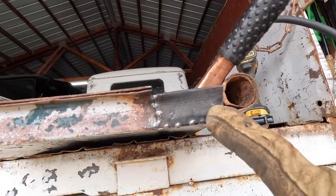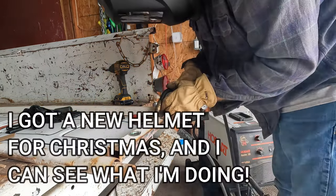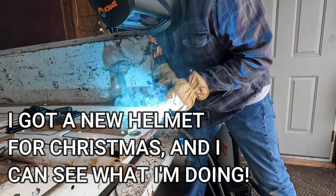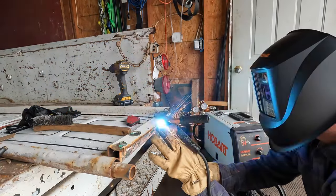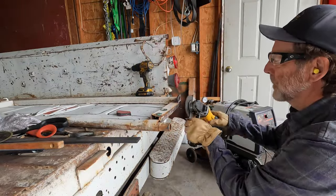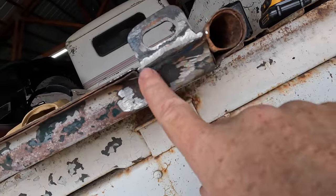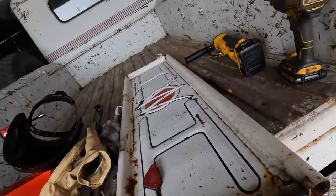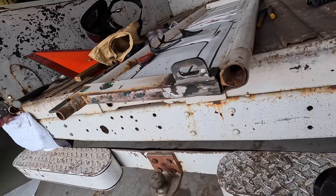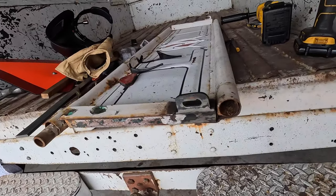We've got this one tacked into place. Now I'm going to do the top piece, and then we'll do the tab at the end. After a lot of welding and grinding, here's what we've got so far. I still have a little cleanup to do but my battery went dead in my grinder so we've got to wait for that to charge. But I'm happy with this so far. Let's actually get a test fit and make sure it works.